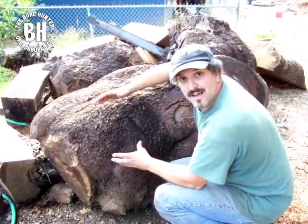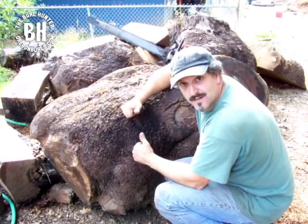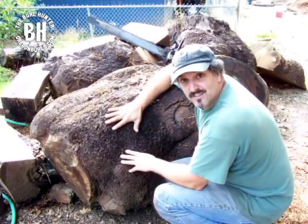Today I'm going to show how to cut a bowl blank or a vase blank so that the bird's eye is straight up, and you'll have the nicest figure that way.